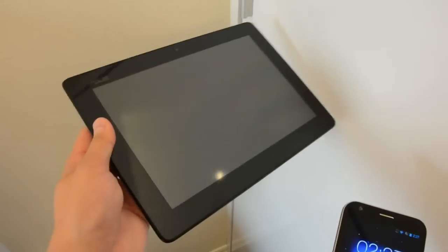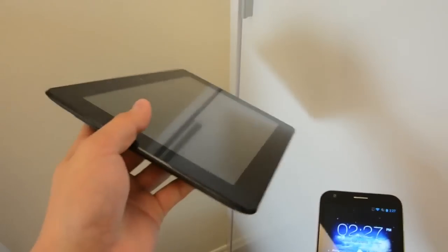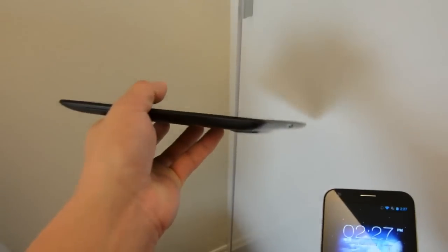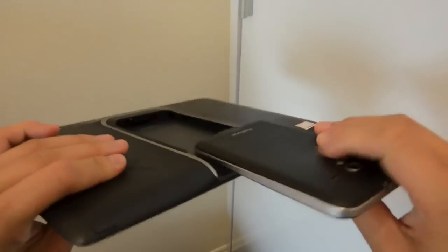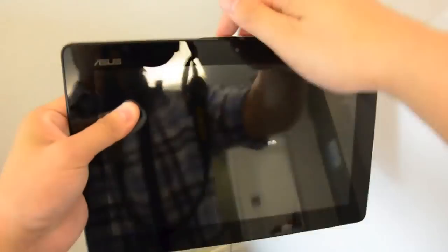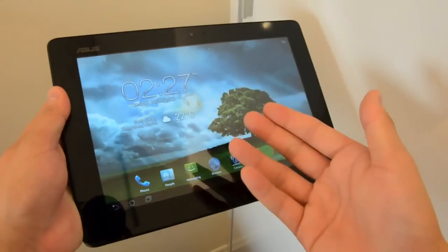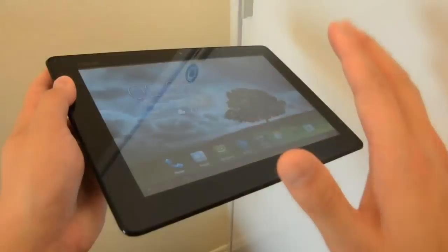Of course, this is the PadPhone, so we can't forget the tablet dock. This is a huge improvement over the bulky original PadPhone station — it's very, very light. Let's dock the phone in to show you how fast it is. Very fast, and the response is just as slick on the tablet as it is on the phone.